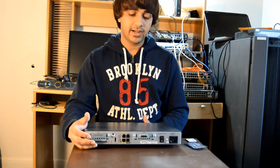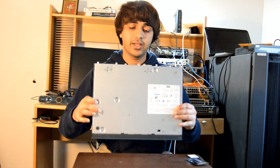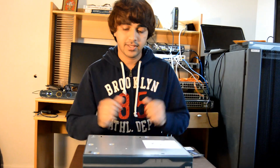Now upgrading the DRAM could be quite difficult because you have to open your 1841 router. I'll show you how to do that, so let's jump right into it.